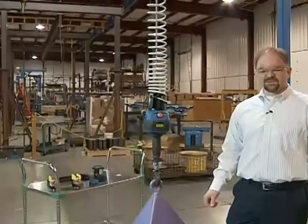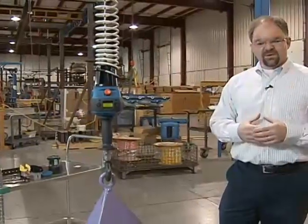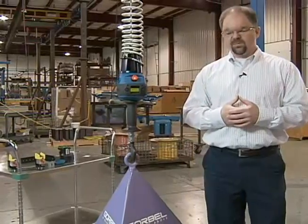Hi, I'm Mark Randusky. I'm the product sales manager for the G-Force Intelligent Lift Device product line for Gorbel. The whole idea of an Intelligent Assist Device or an Intelligent Lift Device is movement that tracks with natural human motion.